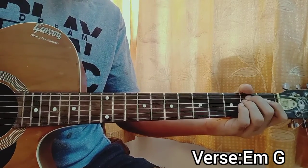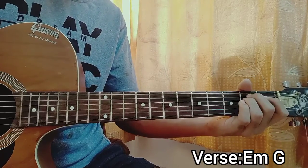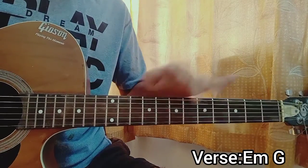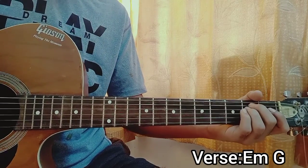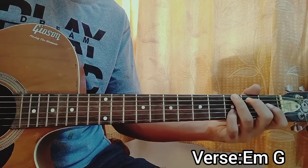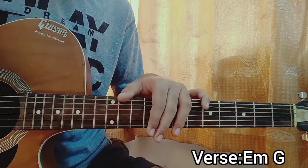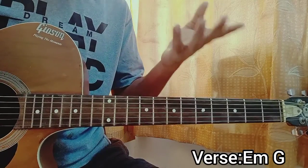So E minor, then G. Down, up, up, down. Now see, I actually don't strum the full chord. You can strum the full chord when it comes to the chorus. I strum some G, D, sometimes the B string like that. So I don't go to the high E string right now. I mainly focus on strumming, sometimes picking the G, sometimes picking the D, sometimes picking the B string.